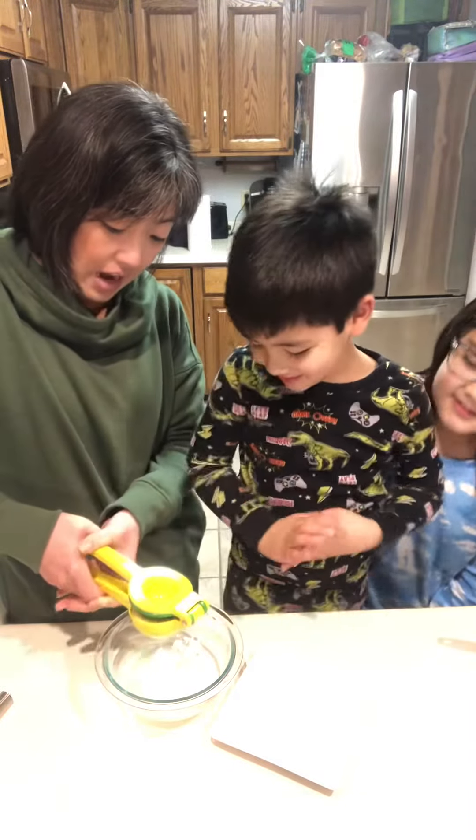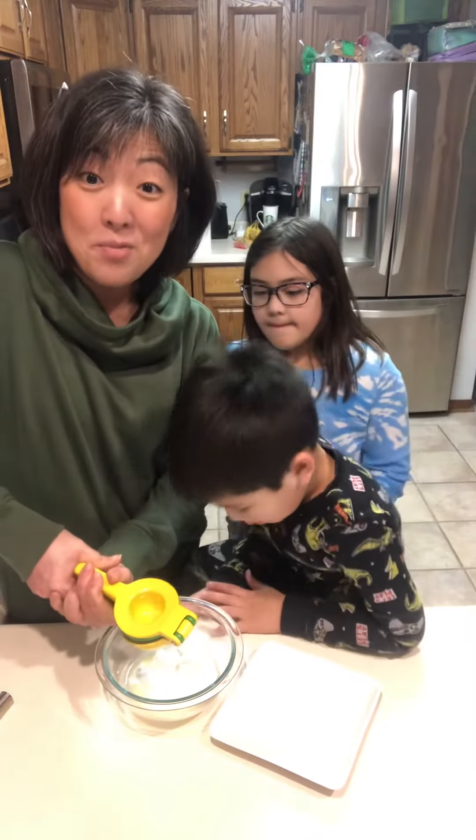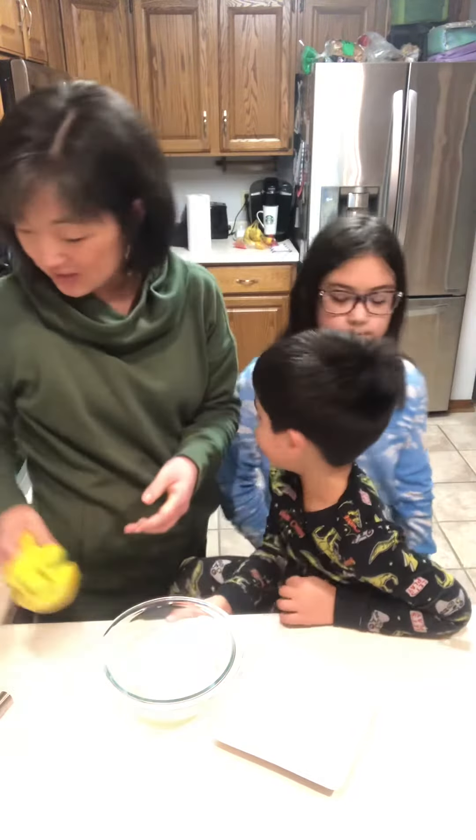All right, all done. And now Kiana is going to take our brand new mini whisk and she's going to whisk this up.